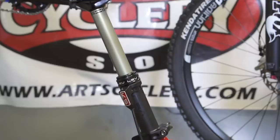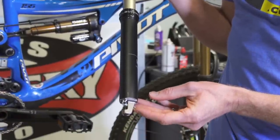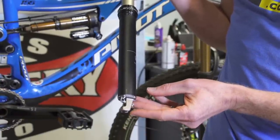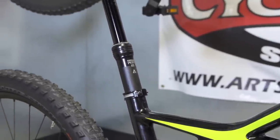Examples of compatible posts are the KindShock LEV and the second-generation KindShock LEV Integra with this style of cable attachment assembly at the bottom, and all versions of the Specialized Command Post.